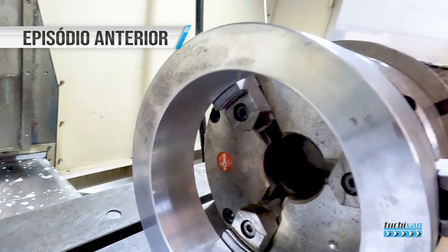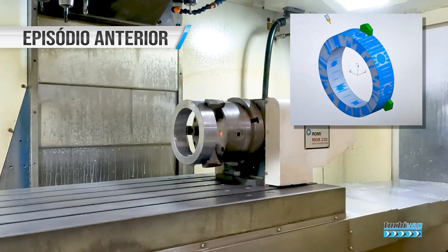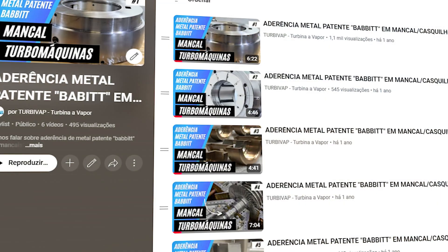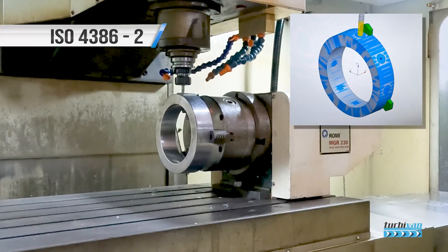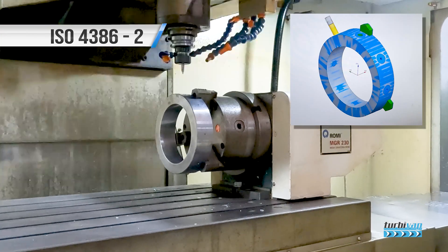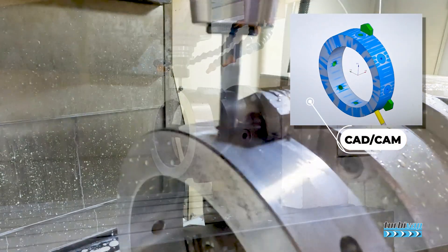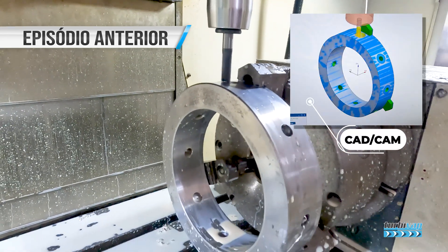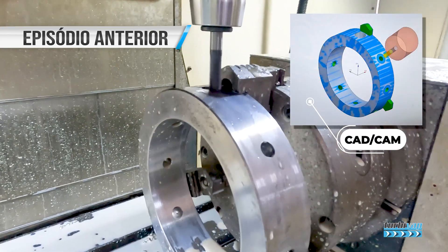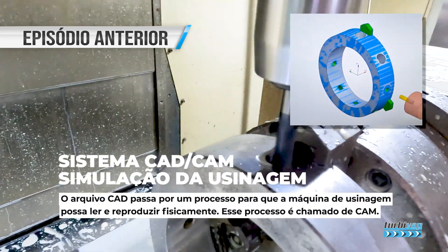Remembering a little bit from the previous videos: here we were already with our device, our test specimen being made in the final stages. In other episodes we showed the stages of the fabrication process on the CNC. Here we were already with metal patente applied on the bearing surface, and then we were segmenting the whole test body that we are going to test in today's video.